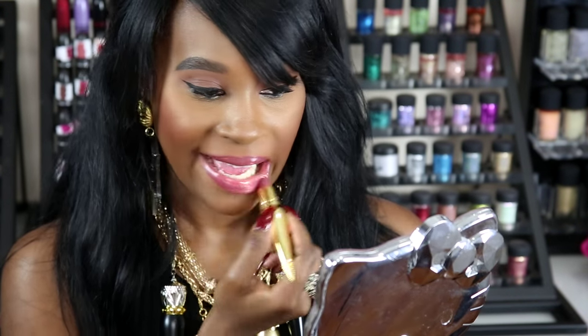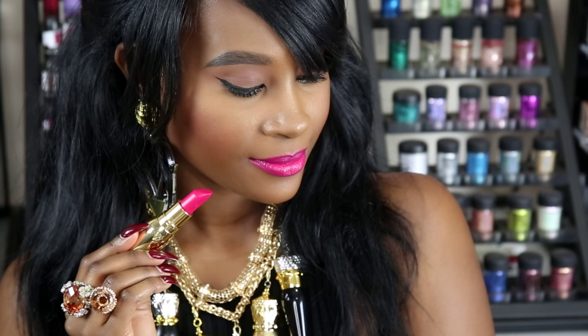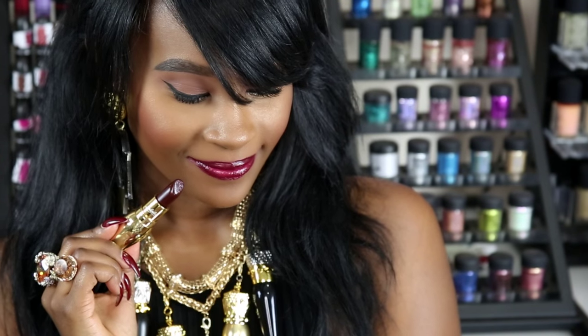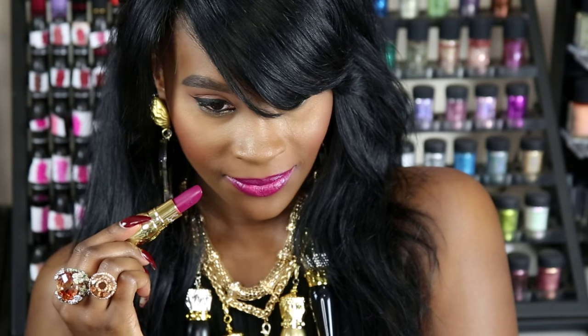Now for the lip swatches. The first color is Imperia. Next shade is Bengali in a satin finish. Then we have Cyvelina in a satin finish. Next is Miss Cleachie in a satin. And the last one is Deja Luzi.